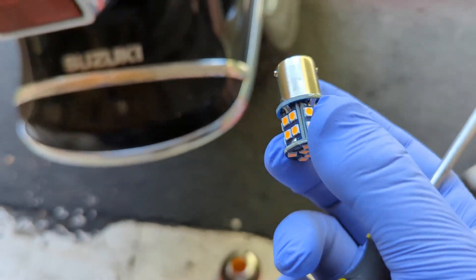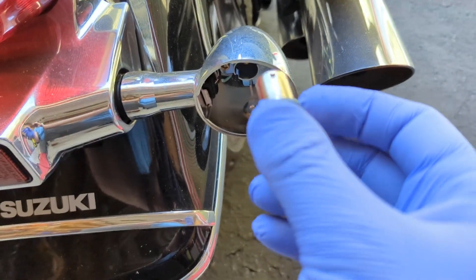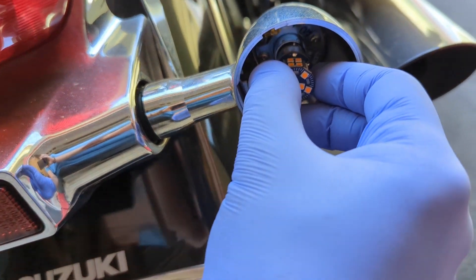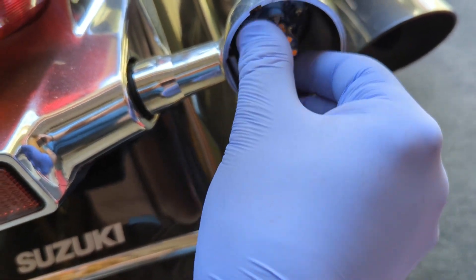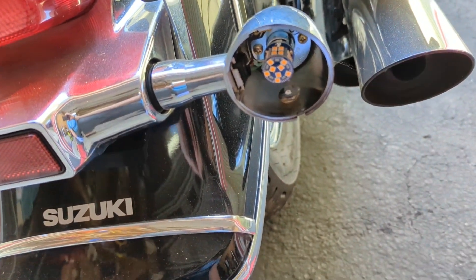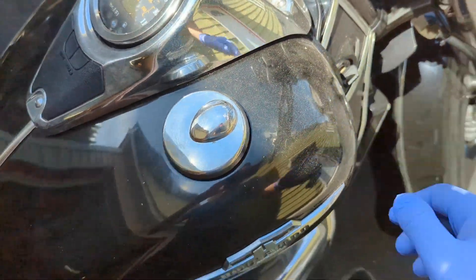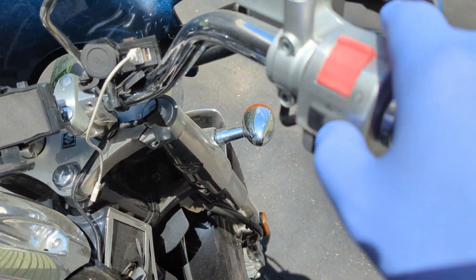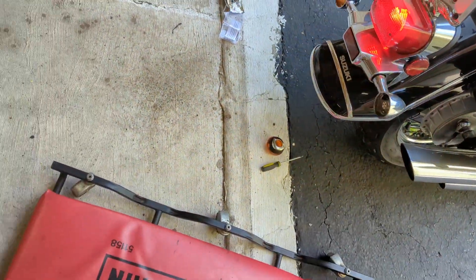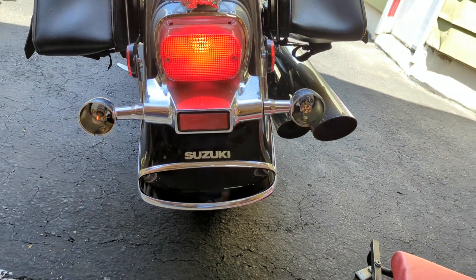Let's try this one and see if that works — the opposite should work. Insert the LED and then twist to the right, and that locks it in. Let's give it a contact to see if this works.